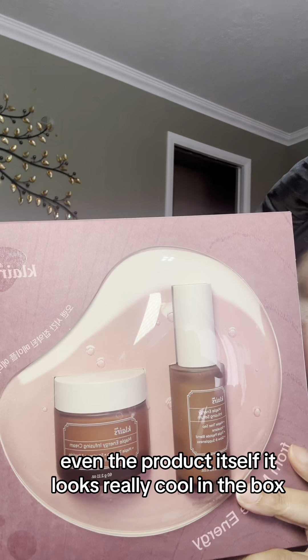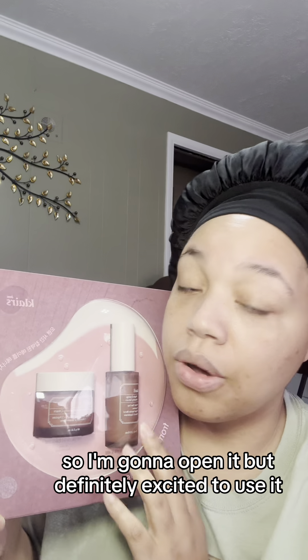Even the product itself looks really cool in the box. I actually don't even want to open it because I like the way it looks, but I need to try the product, so I'm going to open it. Definitely excited to use it.